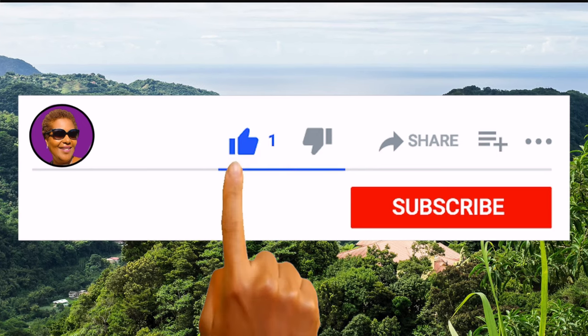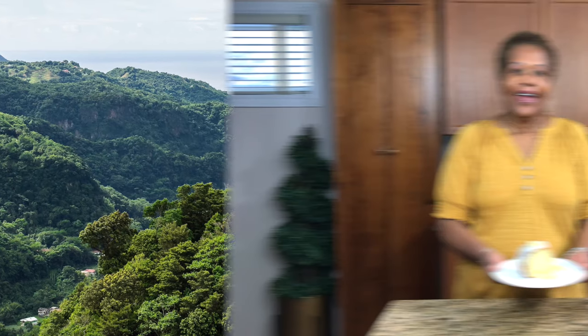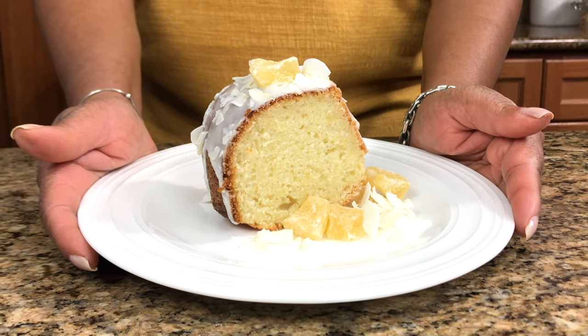Don't forget to like, share, and subscribe, and hit that notification bell so you never miss an episode. And here you have it, guys — our delicious pina colada cake. Thank you for watching, and until next time, we look forward to seeing you again. God bless.